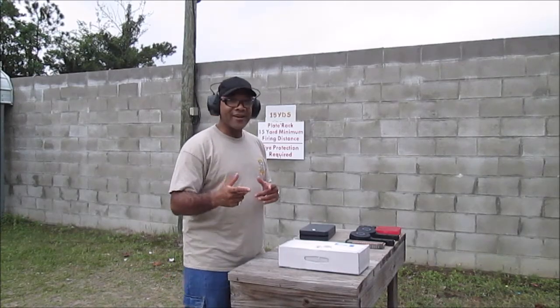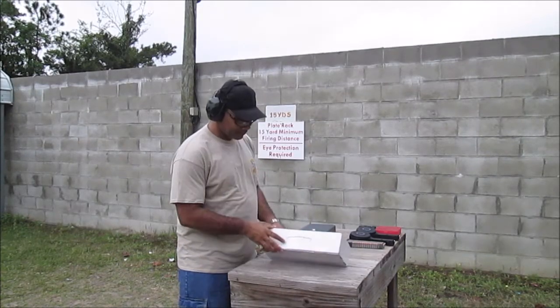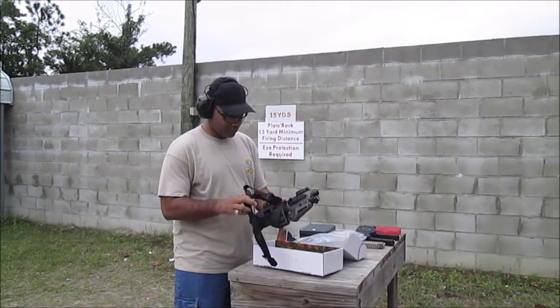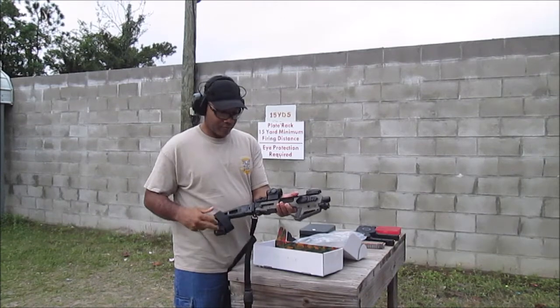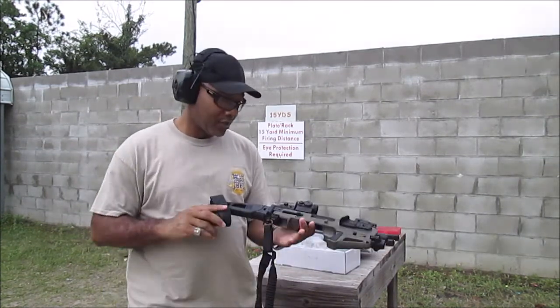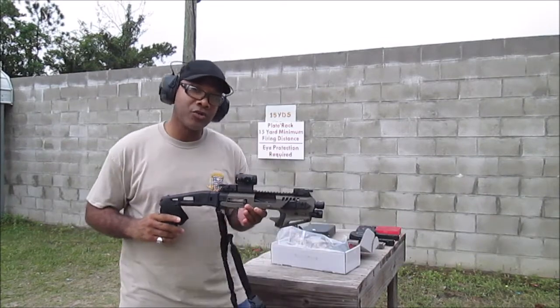All right y'all, out here at Gateway Rifle and Pistol Club with the CAA Micro Roni, and I'll be using it with my Glock 22, 40 cal.